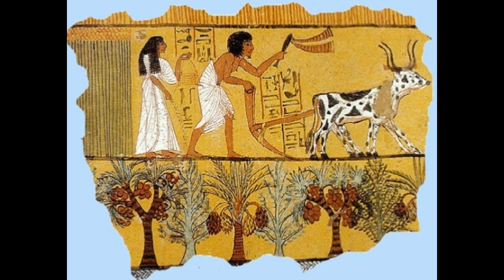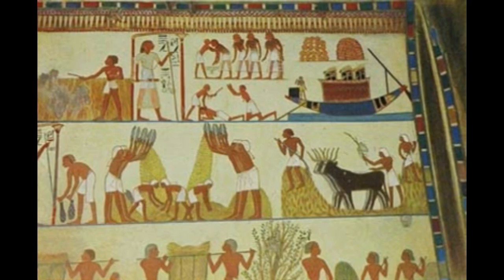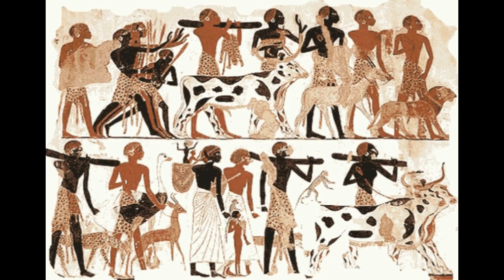The ancient technique of drawing water using a Shadoof has been replaced today by new inventions. However, some people in Egypt still follow the practice of drawing water using a Shadoof, thus retaining the traditional method.